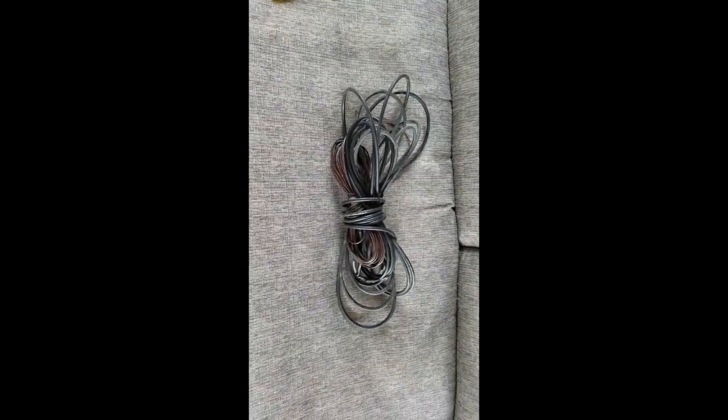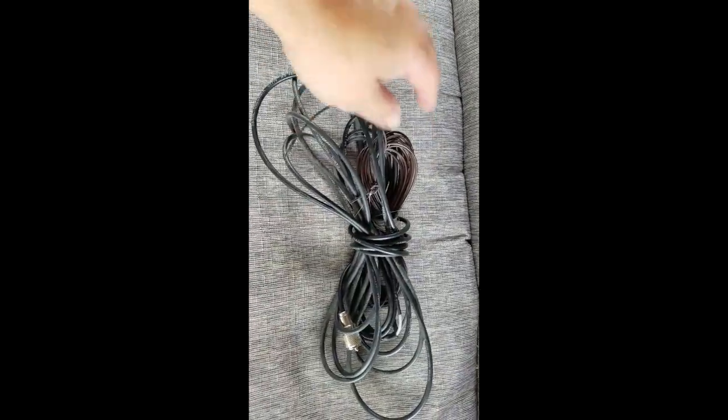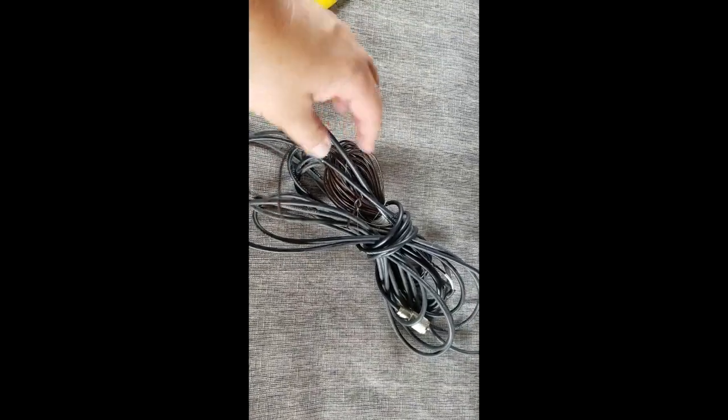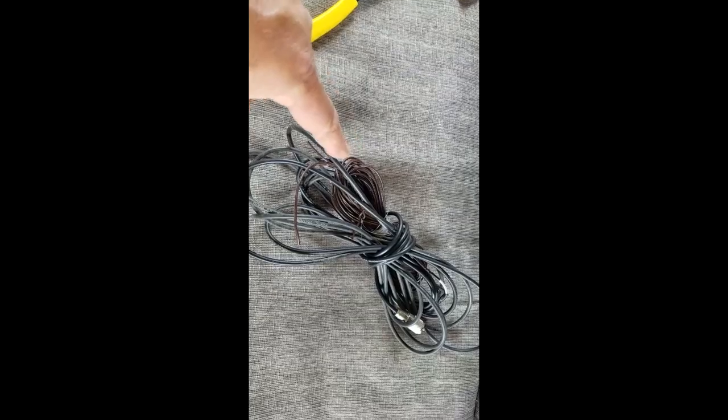This is the antenna I had up at my temporary location — it's a very temporary antenna but it works really good. I rolled it all up and now we're going to unroll it.